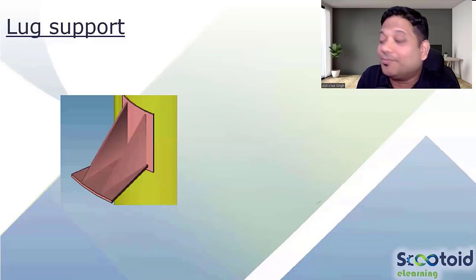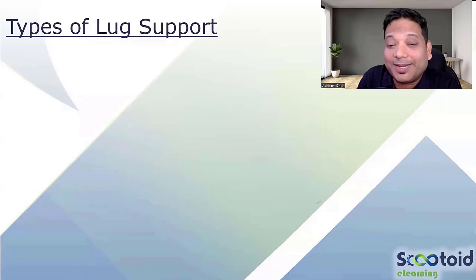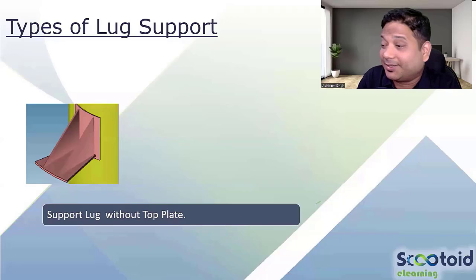Lug support — you are already aware this is one kind of lug support, which we also call bracket support. On which kind of equipment do we provide this kind of support? Orientation-wise, it is for vertical vessels. The first type is without any top plate: there will be a base plate, gussets, and a pad plate — no top plate.